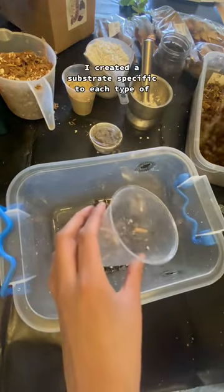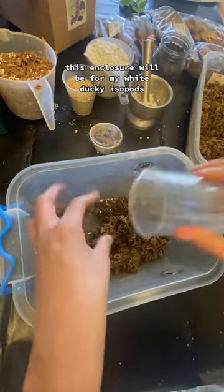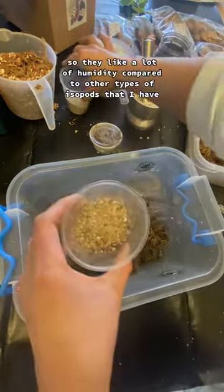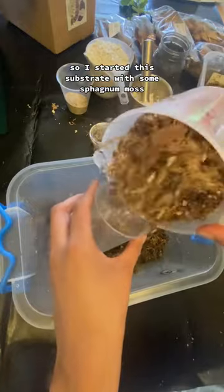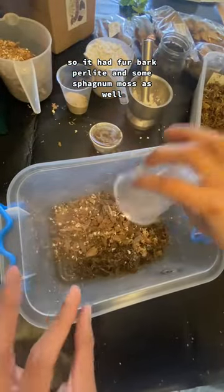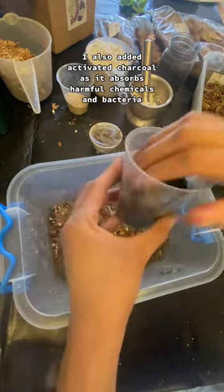I created a substrate specific to each type of isopod because some of them like more humidity, some like less. This enclosure will be for my white ducky isopods. They originate from caves in Thailand, so they like a lot of humidity. I started this substrate with some sphagnum moss, some orchid bark that I already had pre-mixed — it had fir bark, perlite, and sphagnum moss. I also added some sand for aeration and activated charcoal, as it absorbs harmful chemicals and bacteria.